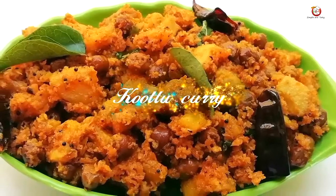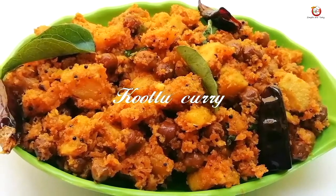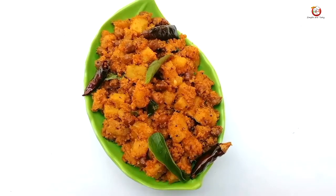Hello everyone! Welcome to Simple and Tasty Lagos. Today, we are going to show you a special recipe.